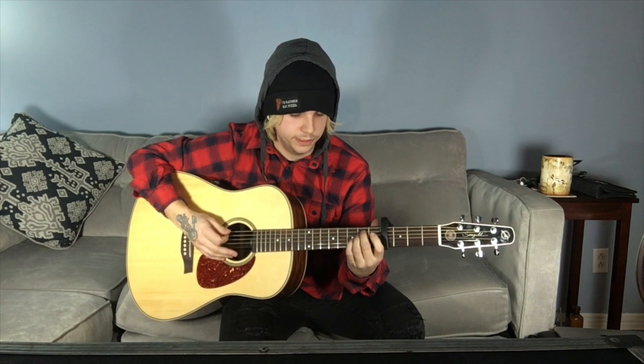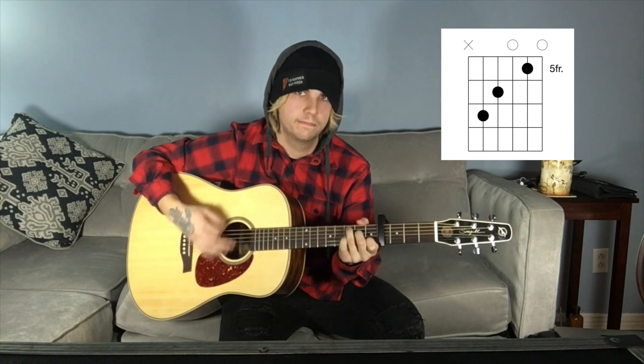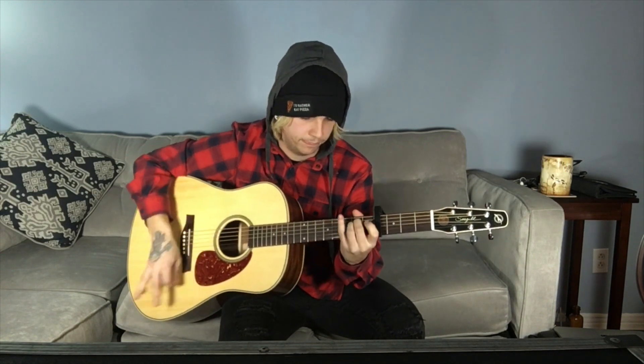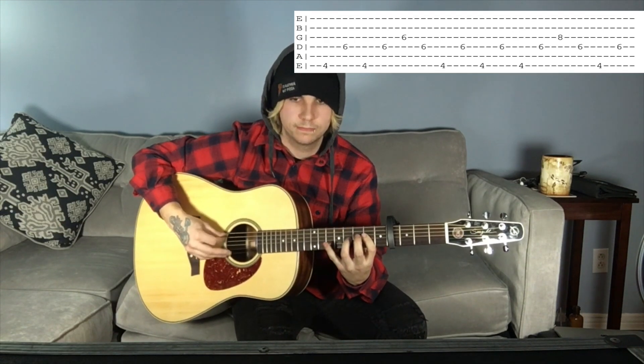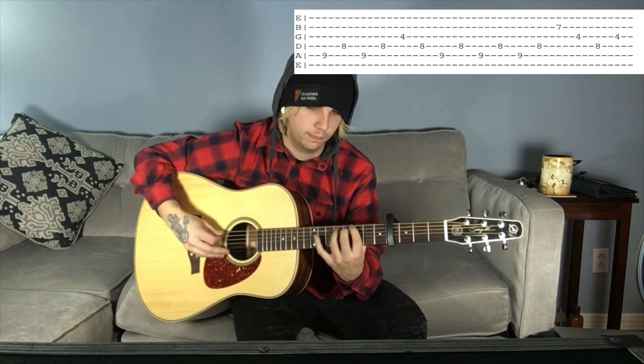All right, here it is slowly. All right, on to the bridge, also known as the Lil Tracy verse. It's pretty much the same thing as the verse — a little more complicated for beginners, but pretty much the same thing except it uses an alternate picking pattern. Here it is, and here it is slowly.